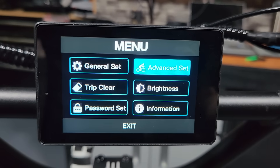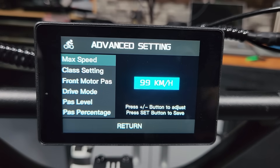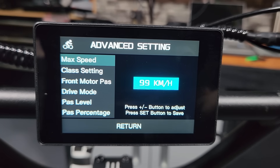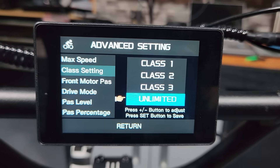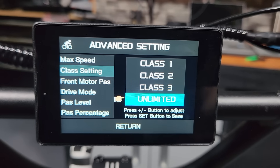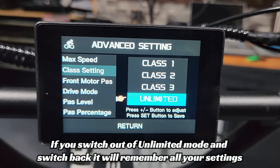In the advanced settings, you've got max speed — I've got it maxed out at 99 kilometers per hour, and the highest I've seen this thing go is about 64 miles an hour, which is plenty fast. The class setting lets you switch between class one, two, three, or unlimited. I keep it unlimited so everything is wide open, but if you put it in class one or two the bike will automatically set all parameters to coincide with that e-bike class setting.